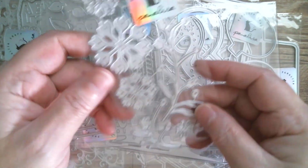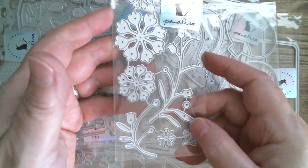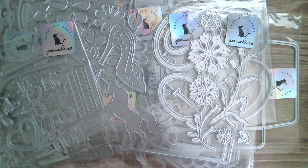And then we have a scrolling flower with leaves — another pretty one.